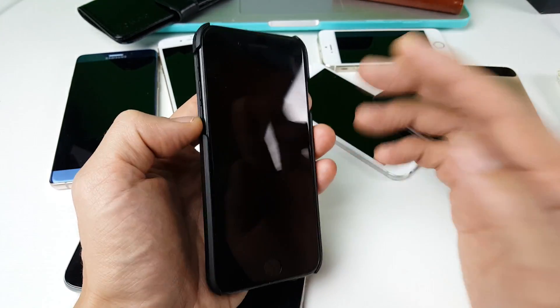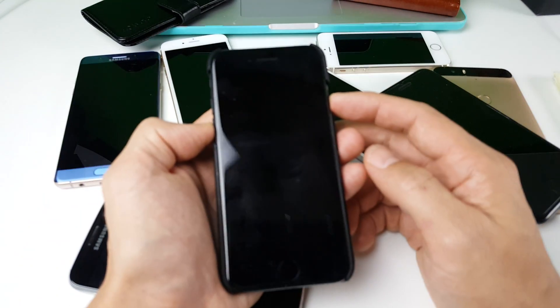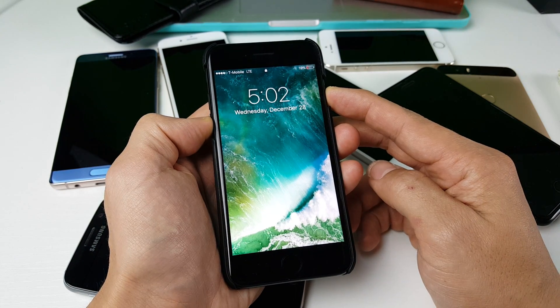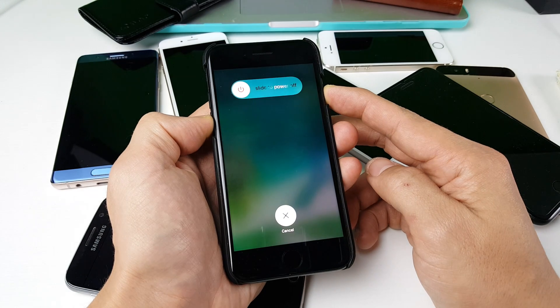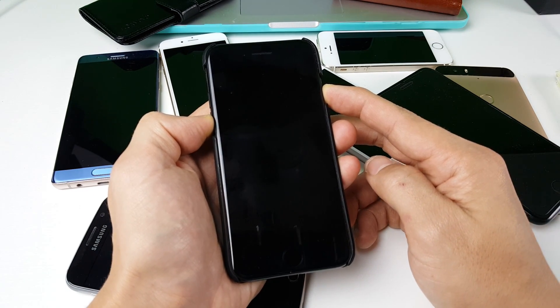So the first thing you want to do — this is the first method — is press the volume down rocker and the power button, and hold them down simultaneously. Press and hold — one, two, three — just like this.